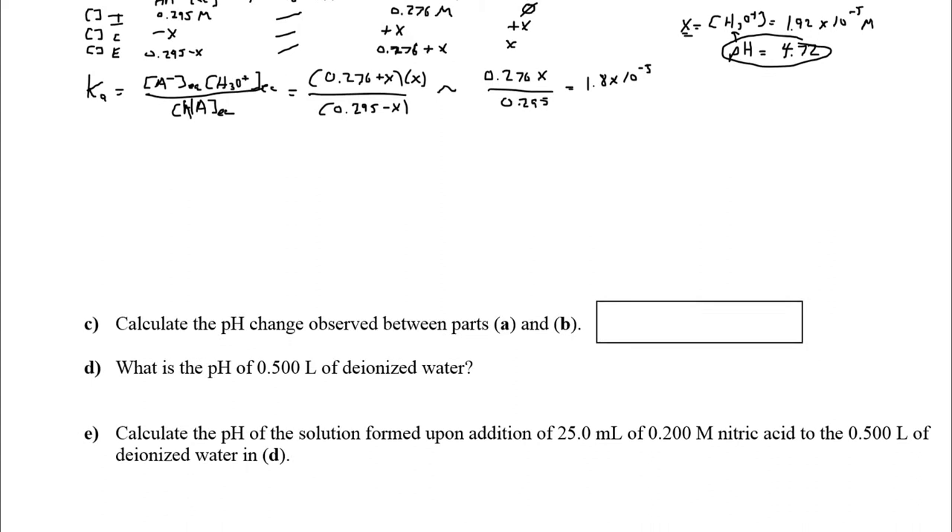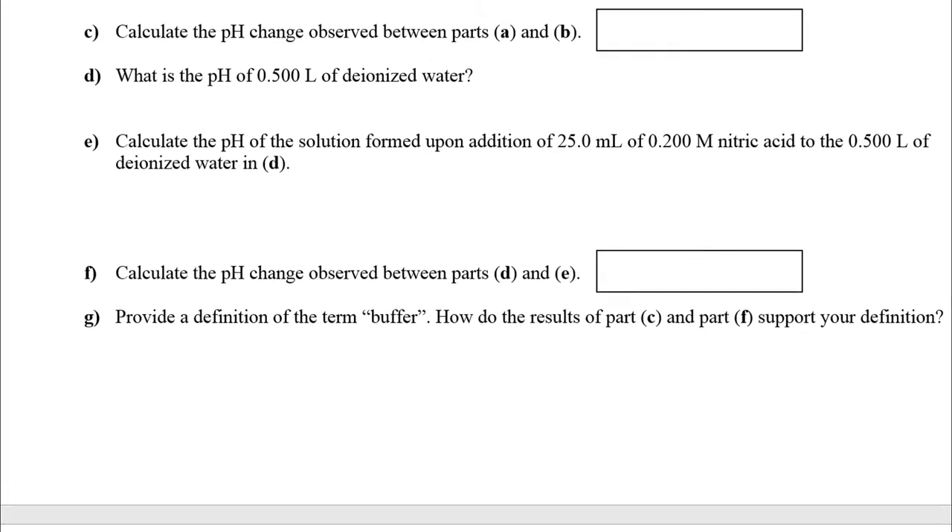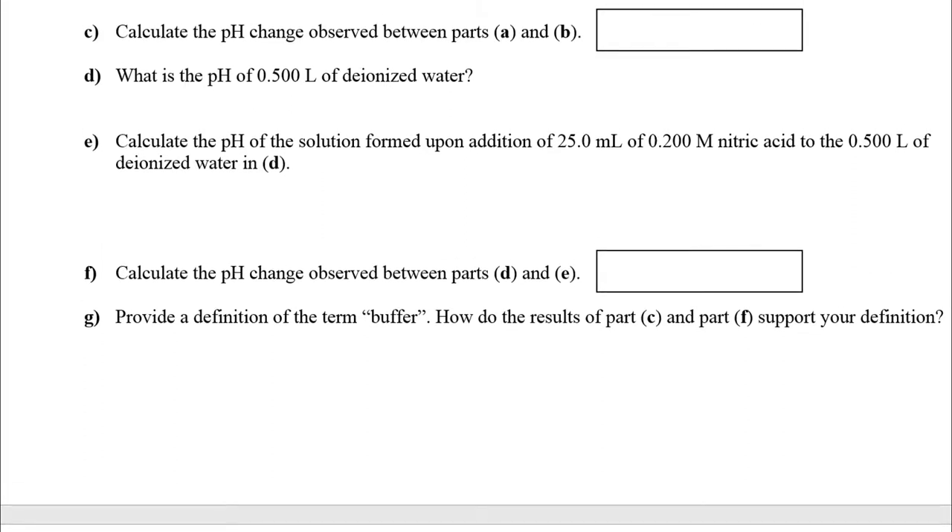The pH change between part A and part B: 4.74 − 4.72 = 0.02. That is a tiny change — a whopping 0.02 pH units. That really shows you the amazing ability of a buffer to resist large changes in pH.